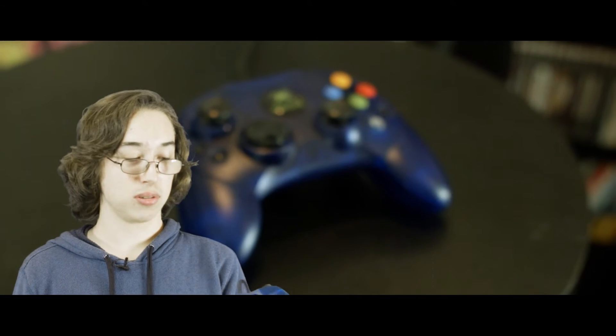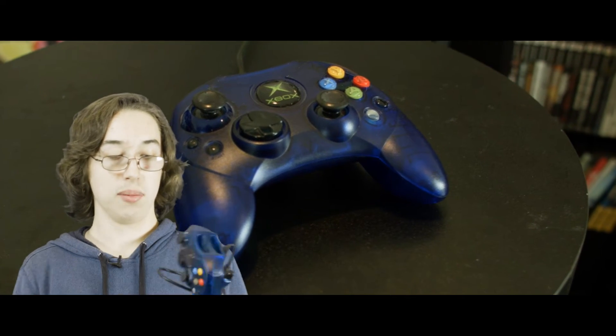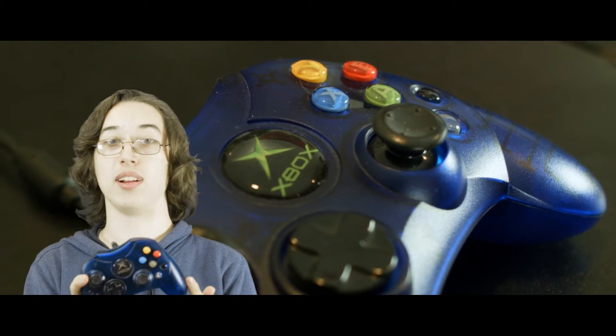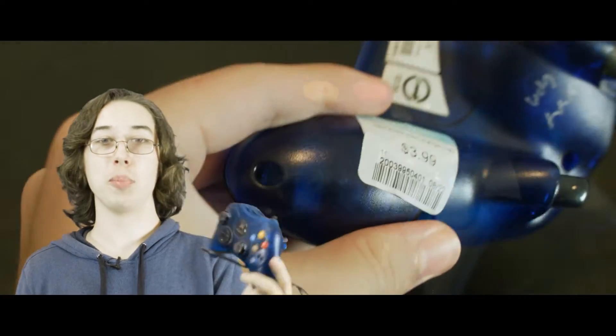I got a blue original Xbox controller. I have quite a few Xbox controllers but they're all the standard black, and it's nice to have this blue one — they're around 20 bucks a piece. Blue is my favorite color, so that's another thing. It was only four bucks, and the other controllers were marked five and were just the regular black ones, so I'm glad to add this to the collection. It'll probably be my main original Xbox controller.